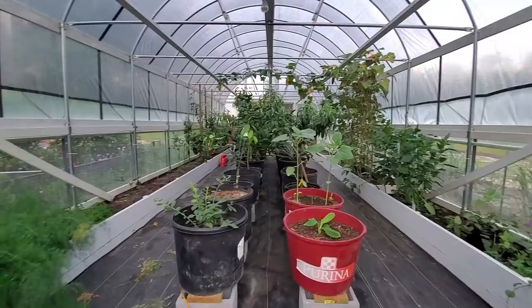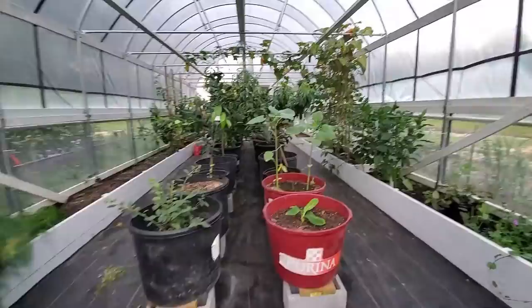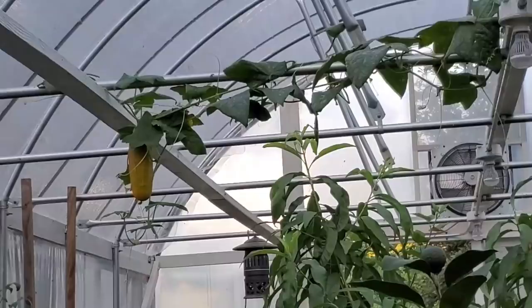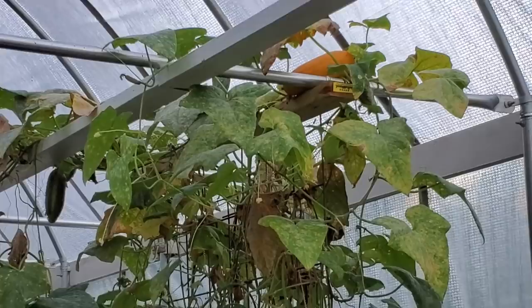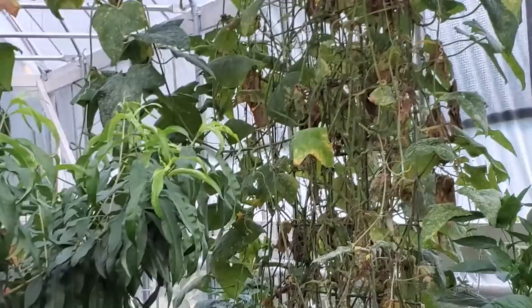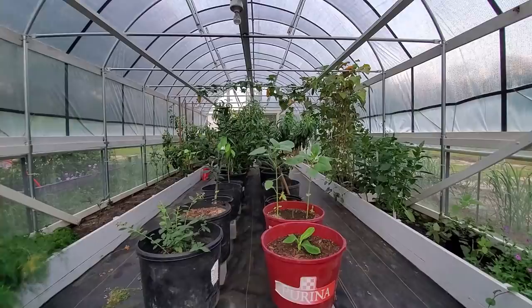We had to take down a lot of plants that were old to get them out of here, and we're going to take the cucumbers down eventually. But look at them hanging — that's Danny's seeds. Look at this one up on top. The powdery mildew is hitting them, so we're going to take that down and get it out of here shortly, but he wanted his seed first.